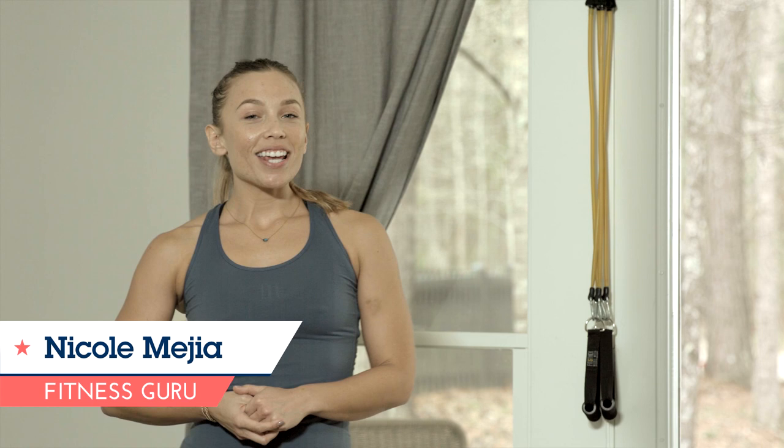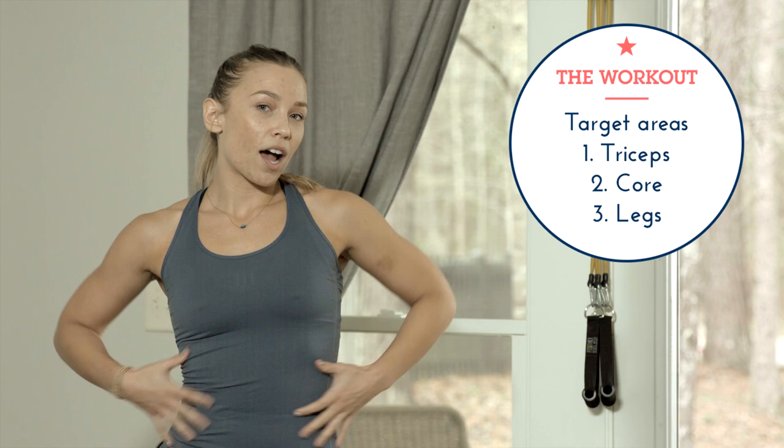Hi guys, I'm Nicole Mejia, and I'm going to be taking you through three different circuits to target three of the top areas that us women want to work on. We're going to be working on our triceps or the back of the arms, our entire abdominal sections, and the lower body.